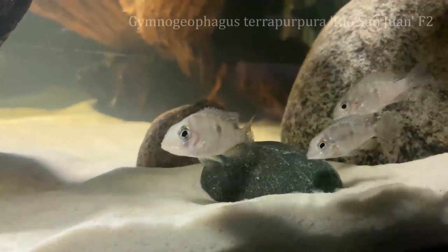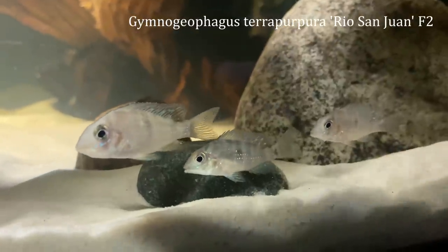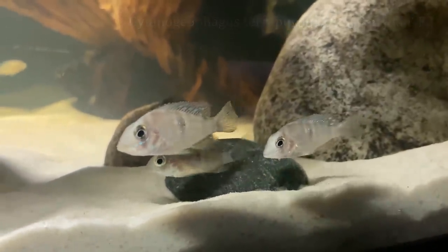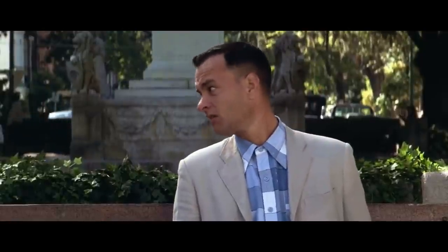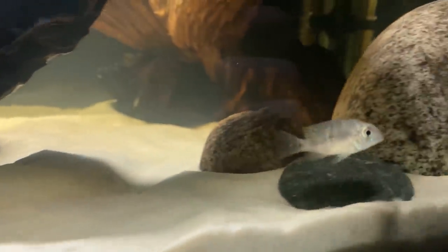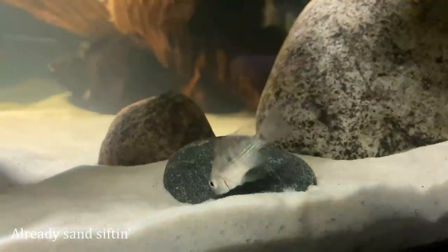The fish I picked up here are the Gymnogeophagus Terra Purpura, and they're relatively rare — definitely rare in my area — and they have a lot of awesome traits and behavior. One of the coolest things about this fish is that they are actually cold water tolerant, meaning you don't need a heater in your aquarium. I do have a heater in this tank temporarily, as the cellar had them around 75 degrees, so I'm just slowly walking this down until I can remove that heater, which will be in the next few weeks.